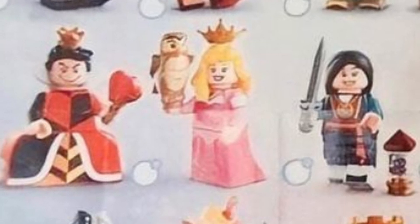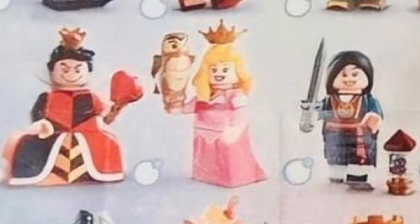Next to her is Aurora — she looks lovely. I can see she's got printing on her arms, she's got the pink dress, it looks like she's got a new hair piece, and she's got an owl. Lovely. Next to her is Mulan — she looks great.